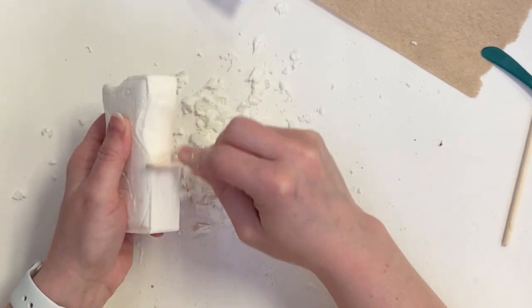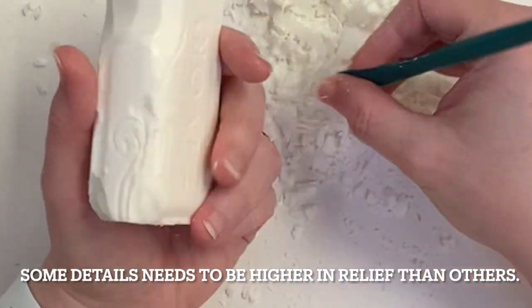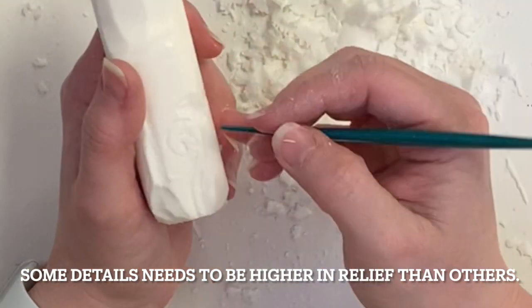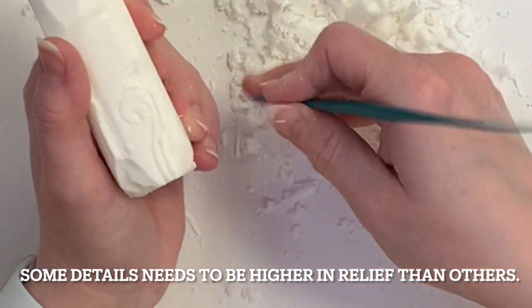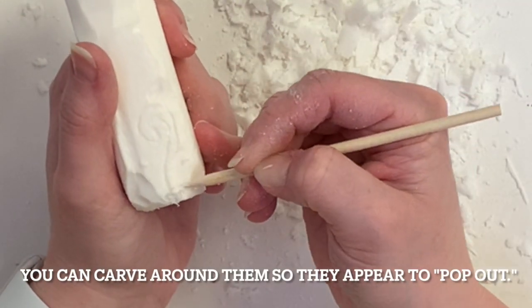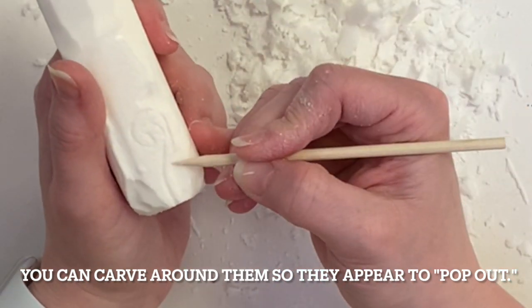You'll have to keep using your thumb to clear off your tools because the soap will stick to them. Now, some details need to be a little higher in relief than others. In this case, this is the tail — I'm basically not carving the tail away at all. I'm leaving it and carving around the tail so that the tail will appear to be popping out when I'm done.